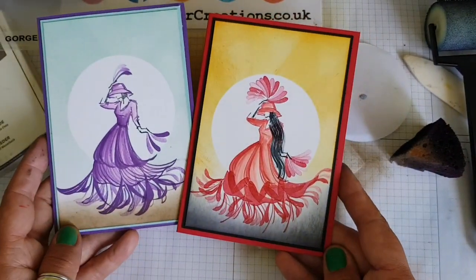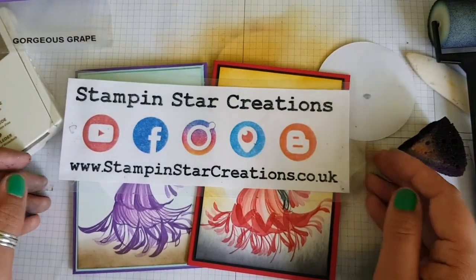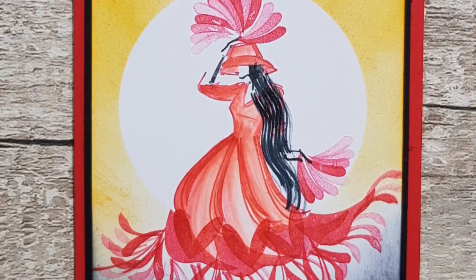And there are the two different cards side by side. Thank you ever so much for watching - do give me a thumbs up if you've enjoyed my video. Subscribe to my channel for more creative ideas, and you can shop with me at stampandstylecreations.co.uk. Here's a look at the completed cards. Thank you very much for watching - have a good day!